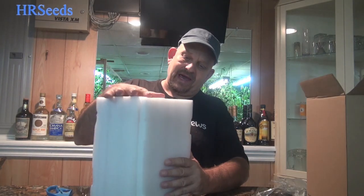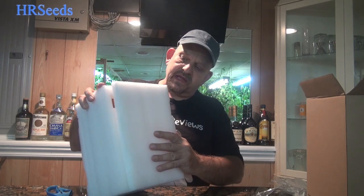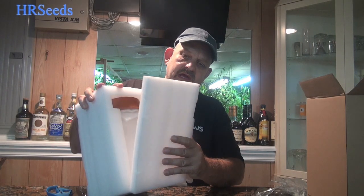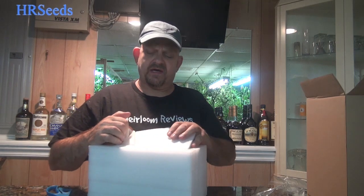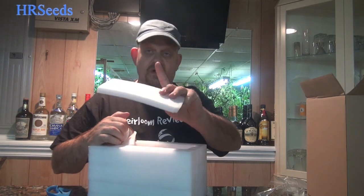With the tape off, you want to be careful when you open this because it is ceramic. We're going to take this out right now. It's packed very well — this thing could be kicked around like a football and take a beating. So basically you just take it out.